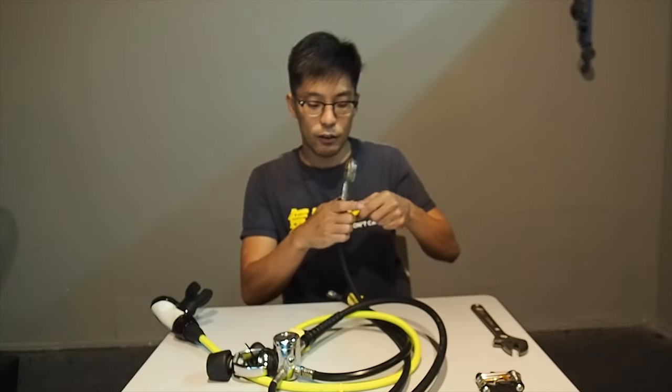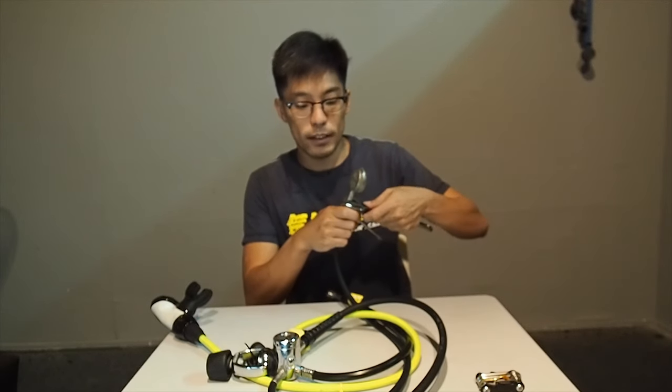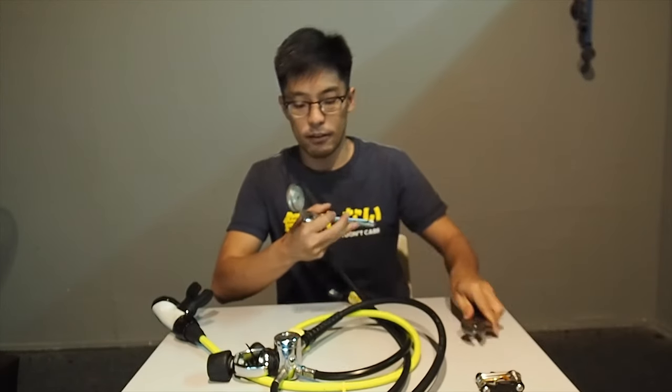Remember to use two wrenches to tighten it back, but do not over-tighten. Make sure it is hand tight and you are good to go.